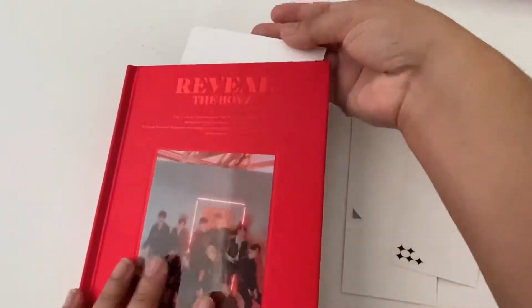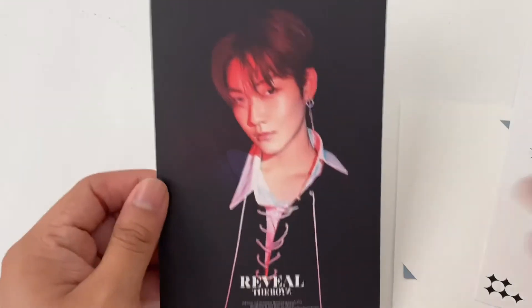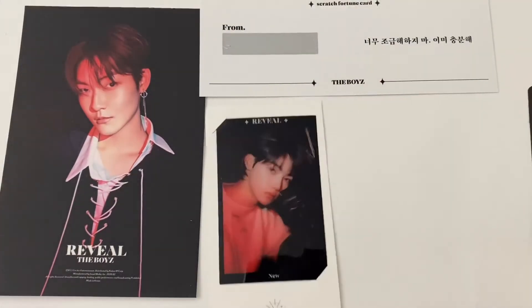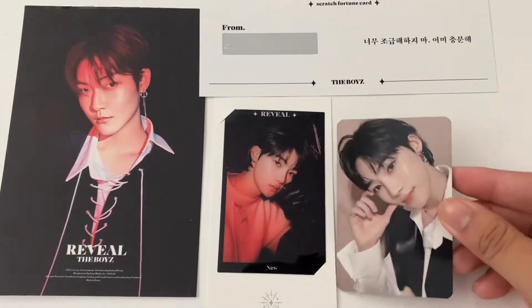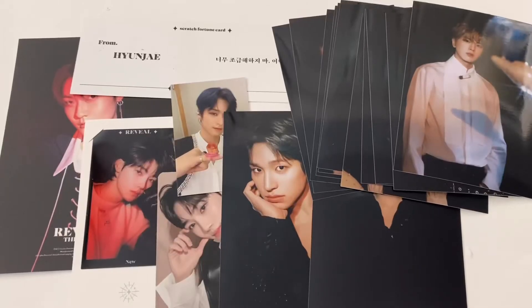Now let's see who I pulled. For the postcard I got Kevin's postcard, and for the filmstrip I pulled Chani - this is like my third one, I've pulled Chani's filmstrip a lot. And then for the photocard - you're kidding - I got Chani again. If only I was still collecting him, sad. But yay! That is everything I got today in the mail - stay tuned for the next clip, bye!